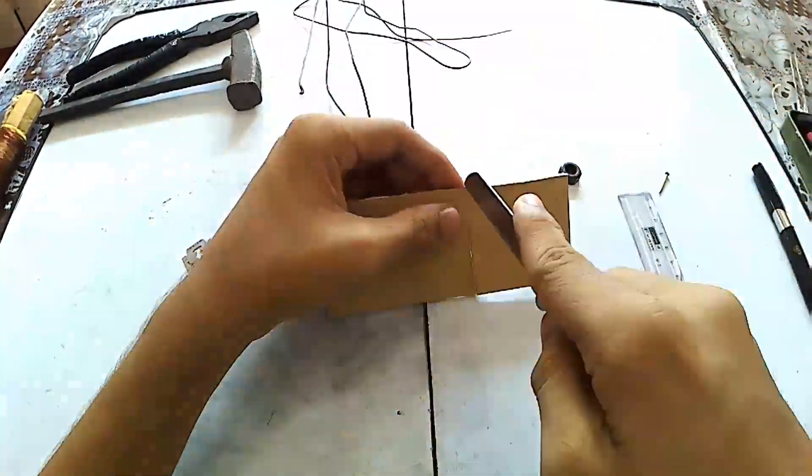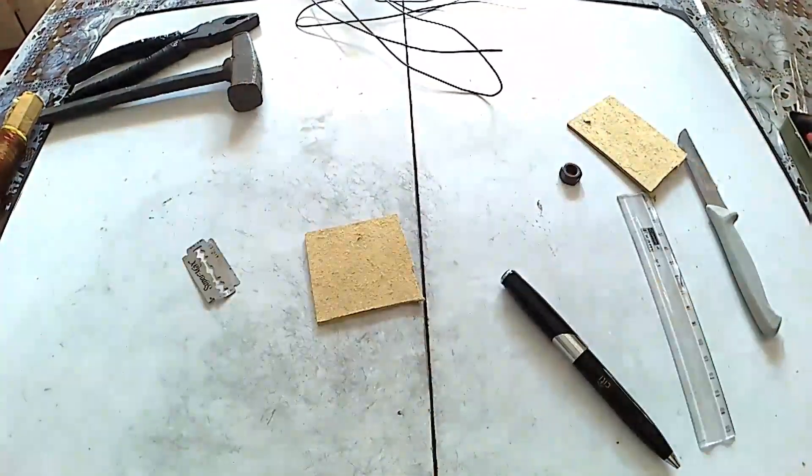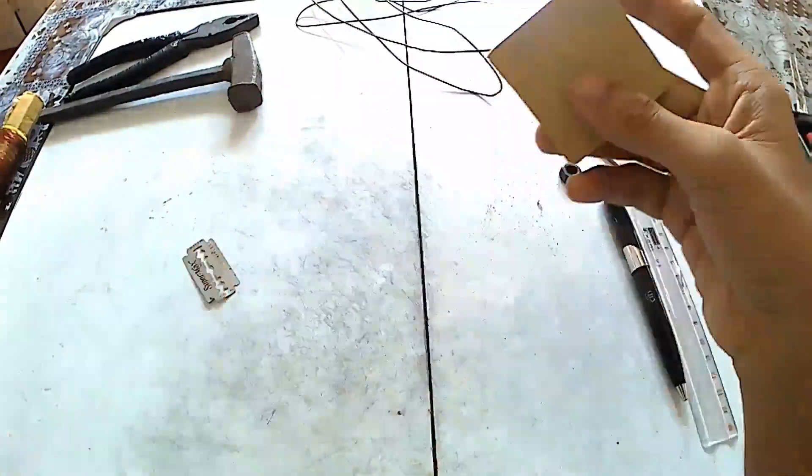So I decided to make the exact module the reference YouTuber made, but with iron and copper. He has 30 holes in his cell — I am going to go with 36.